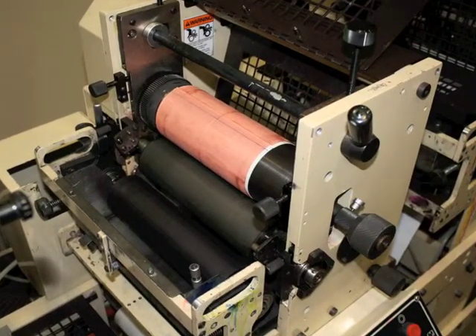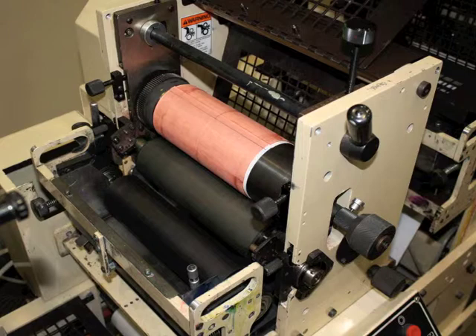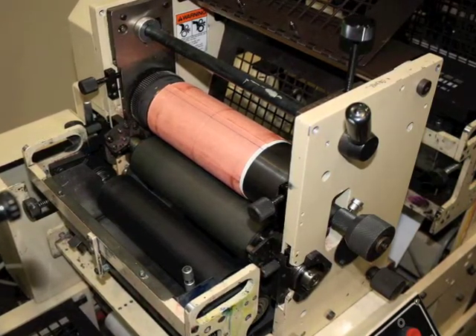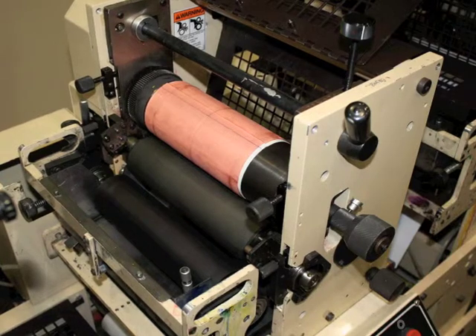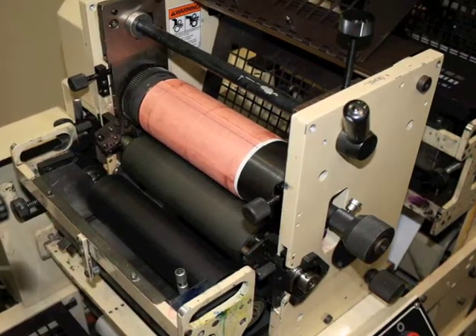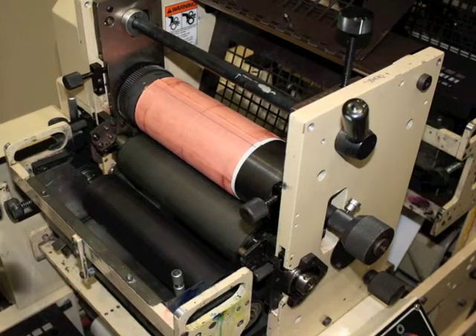In this video we are going to look at how to mount a plate cylinder on a Mark Andy Scout press. After mounting your plate to the proper cylinder, you need to select the plate rod or pin that secures the plate to the proper position on the press.